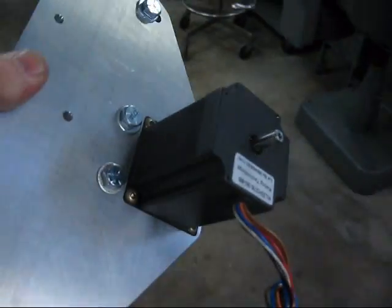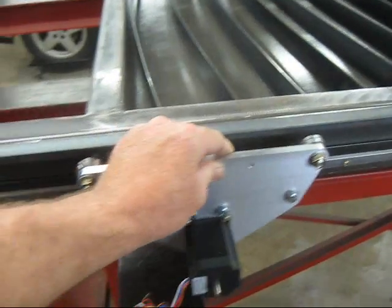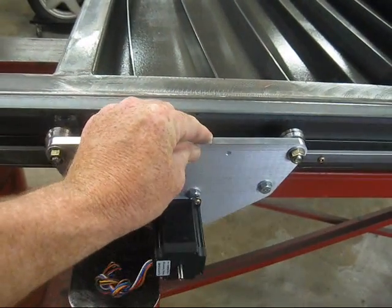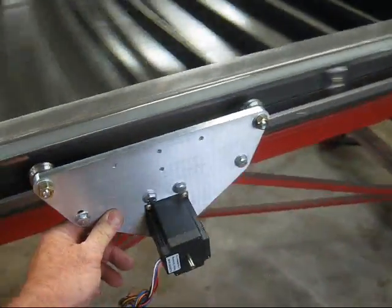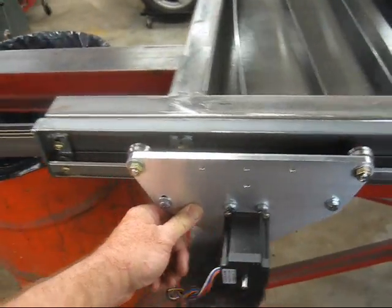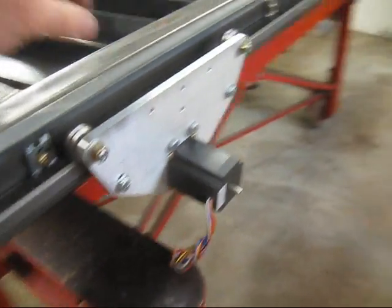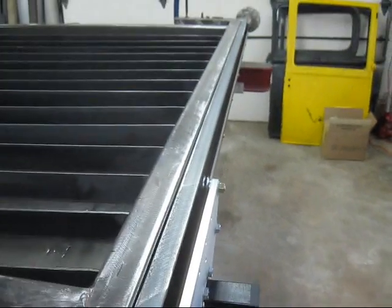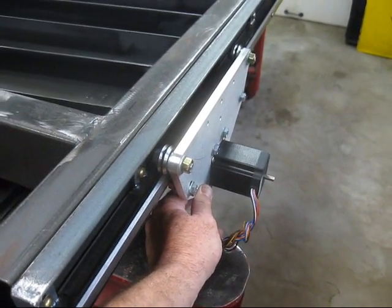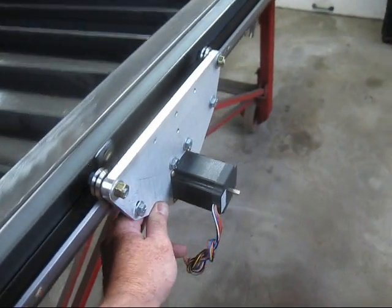So if we go over here and have a look at how it fits on the machine — or the mocked-up frame anyway — this will be held square by the vertical that holds the gantry. There will be a plate that holds it square and allows the tractor itself to move up and down.